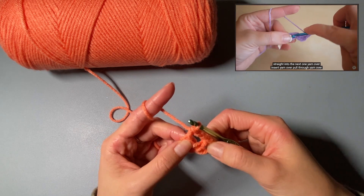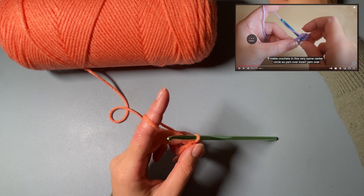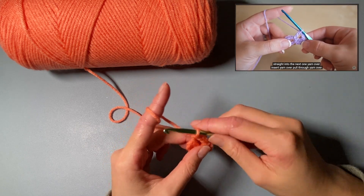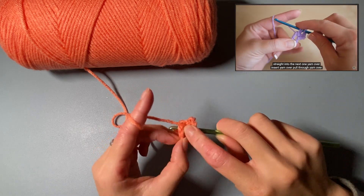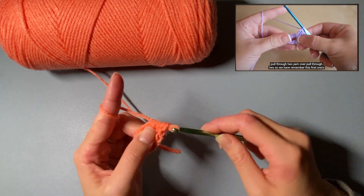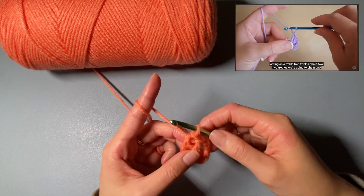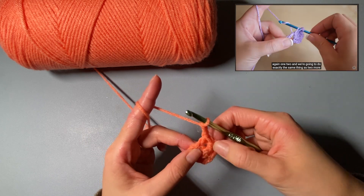We're going to do another set of two treble crochets in the same center circle. Yarn over, insert, yarn over, pull through, yarn over, pull through two, and yarn over, pull through two. Straight into the next one — yarn over, insert, yarn over, pull through, yarn over, pull through two, yarn over, pull through two. So remember, the first chain-three is acting as a treble — that gives us two trebles, chain two, two trebles.